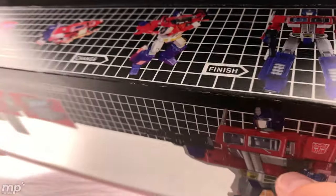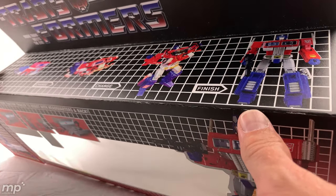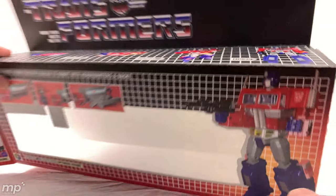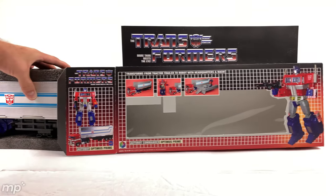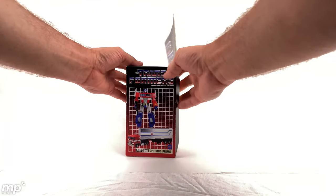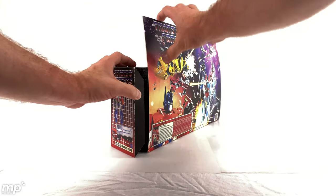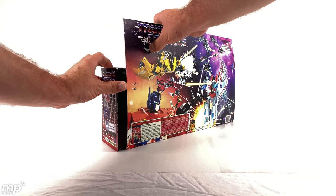However, it does show some cracks along the edge, so you may see that. And that's just the way it is. Pop the panel open a little, no problem. It's got the cut corners so that it'll insert easier, I guess.